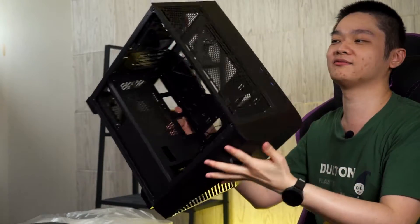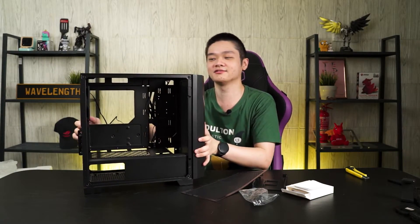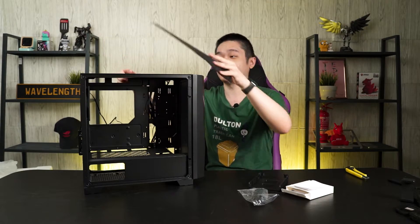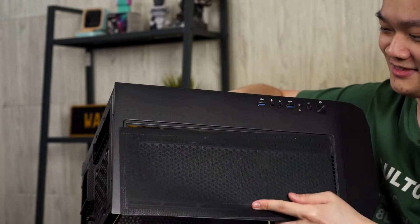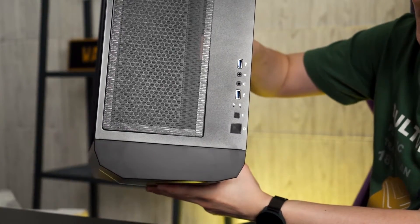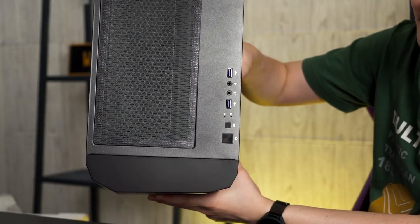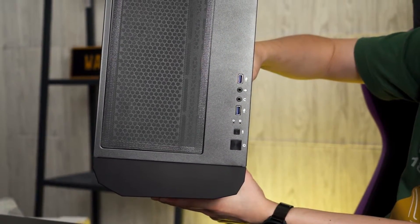At the top, you can mount up to a 280mm radiator — it's very spacious and you can also slide it front and back depending on how you want to position it. There's also an offset here, which is important so it won't knock your RAM. For the IO ports at the top: two USB Type-A with separated audio jacks. For the price, it's decent.